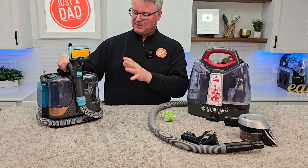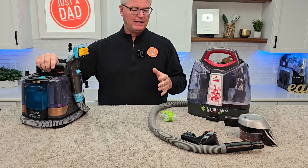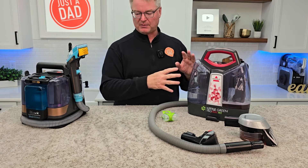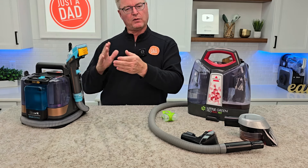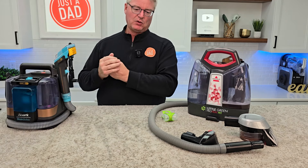Shark has a brand new Stain Striker — the Hair Pro Pet. Haven't used it yet, just did the unboxing. But things are starting to be more geared towards pet hair. Pet hair can cause some problems, but they've got some features on this to hopefully trap it and help with pet hair. Pretty excited — look for that video coming up soon.